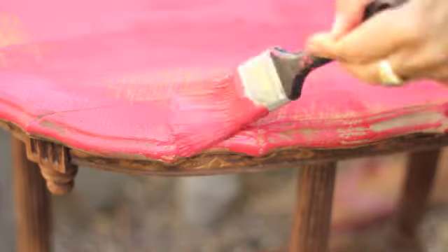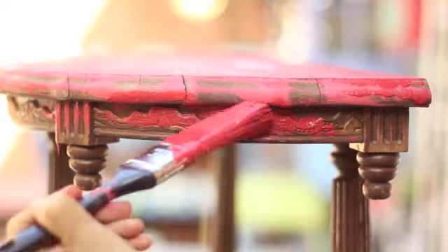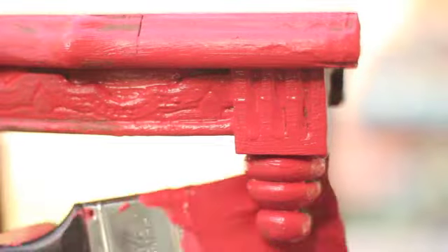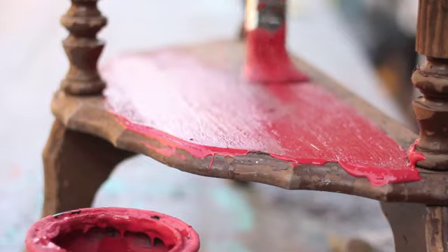This right here is going to be the secondary color under the first color. This goes on first — Traversity Cherry. Brush on a thin coat of your secondary color and allow this to completely dry overnight. If you begin to paint your top coat on too soon, you might have issues with the two colors blending together when you get to the scraping process.